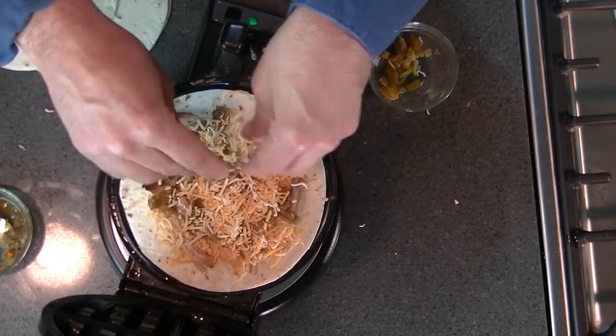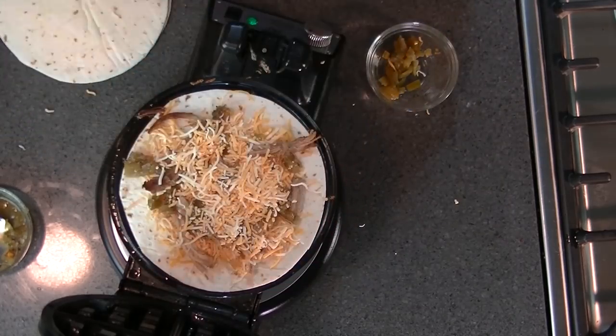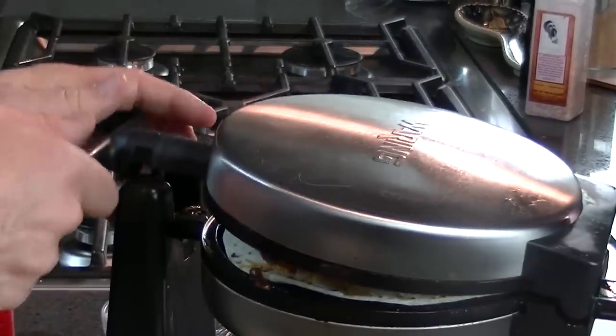Put a little more cheese on top, take a tortilla, squish it down, and see what happens.